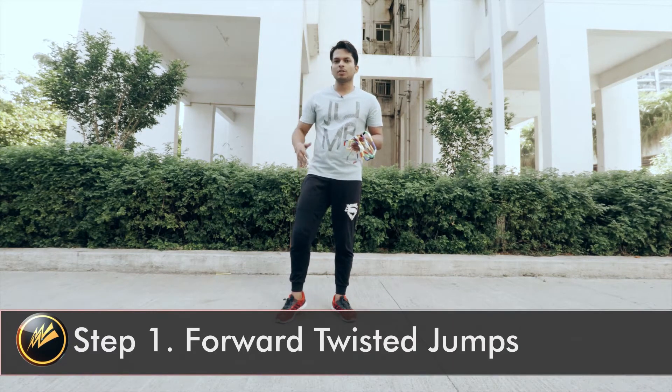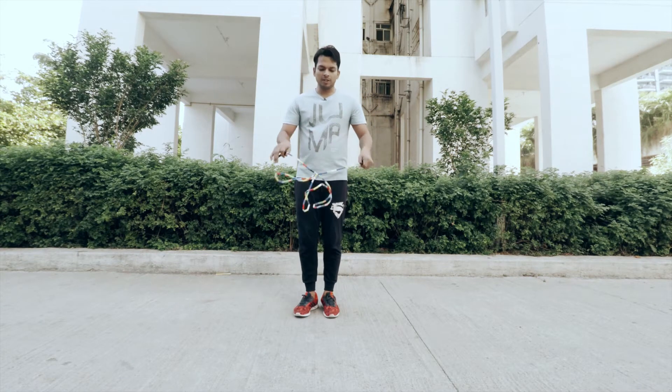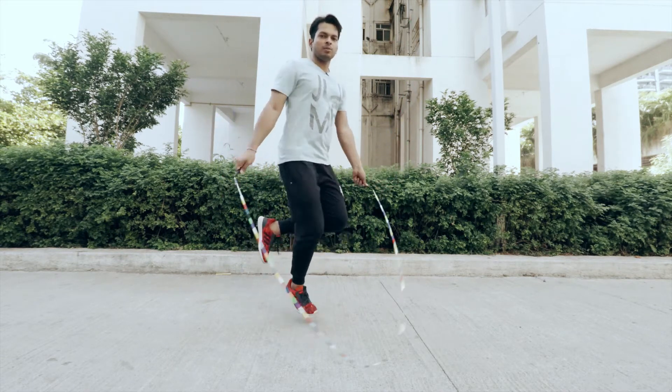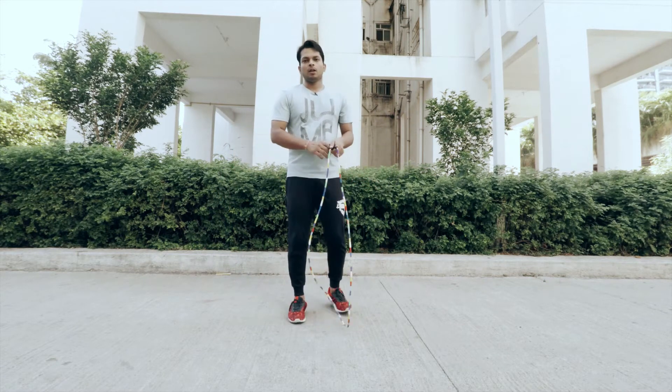We'll move our right foot forward, twist our body, and perform single foot jumps keeping our left foot in the air. We will start with the basic jumps, move our right foot forward, twist our body, and perform single foot jumps.